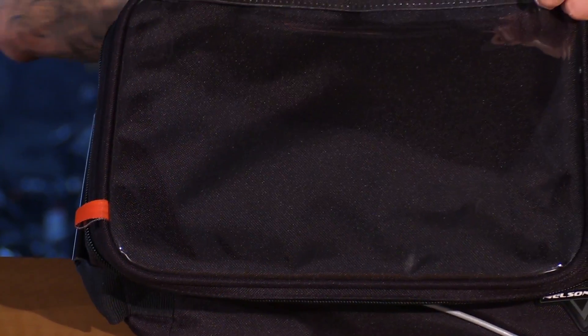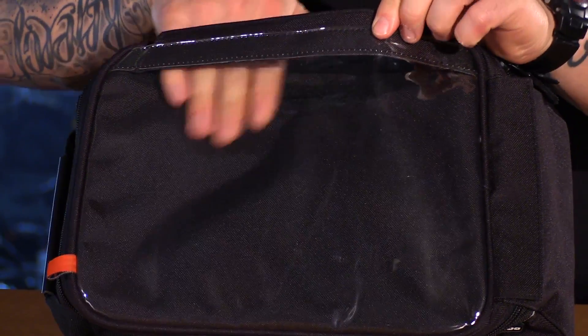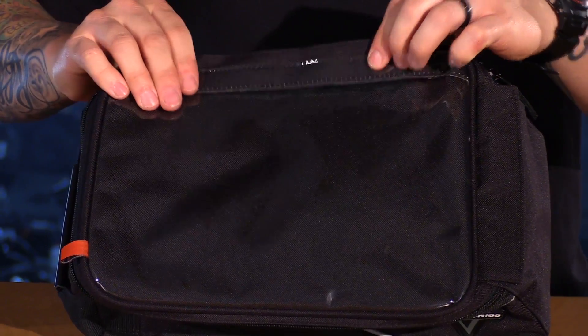On the top of the bag you have this clear window. This is your map pocket and what's really nice about it is that you have the entire side opening with Velcro and it will keep it nice and secure in that pocket.